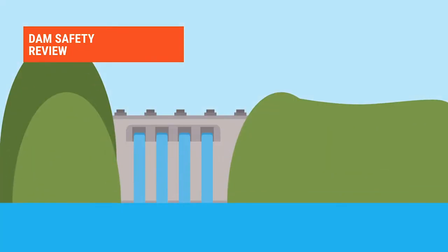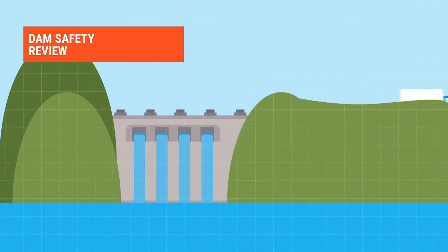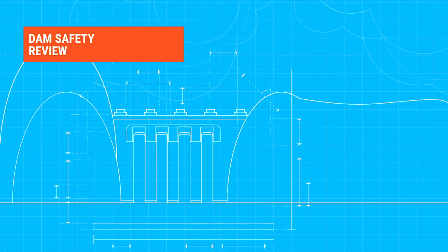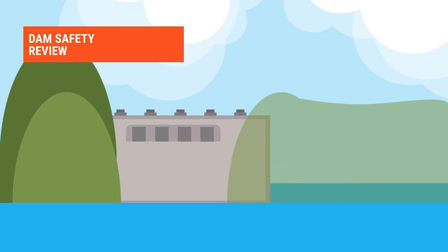Firstly, a dam safety review is conducted. This involves assessing the condition of the dam and its compliance with the current safety guidelines, as well as reviewing the latest design standards. Depending on the findings, we may decide to lower the water level in the dam. This is an industry-accepted practice and can help reduce pressure on the dam wall.